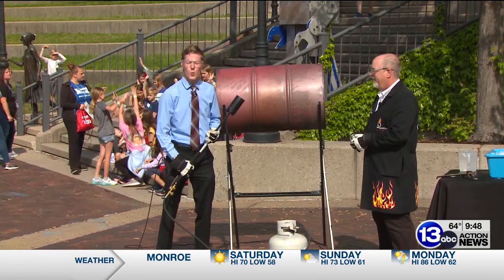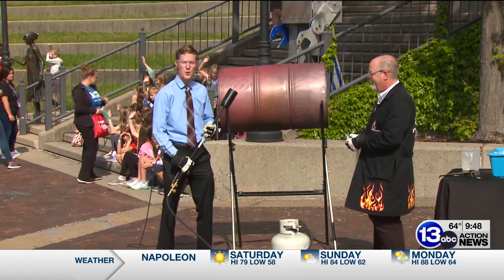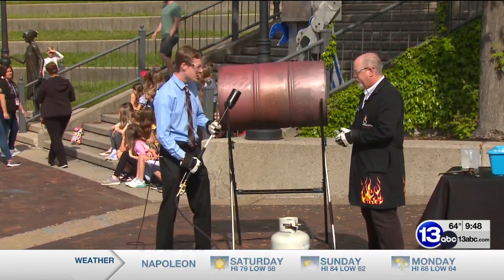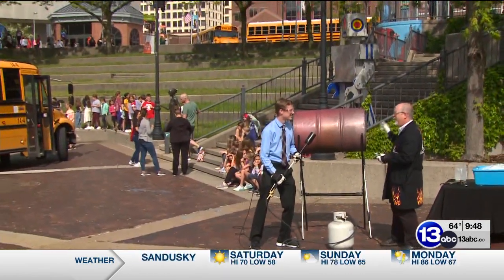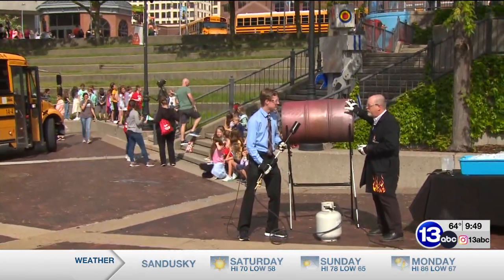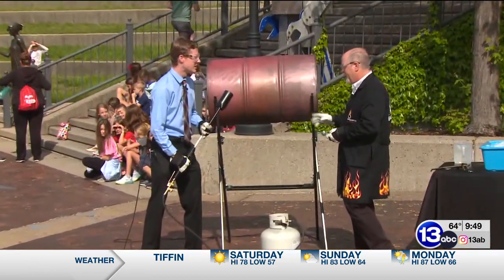You ever get the feeling that somebody's giving you way too much power? We're outside here at Imagination Station once again for Imagine It, joined by chief scientist Carl Nelson. First, I think we want to acknowledge some folks over here — it's Monroe Road Elementary behind us. We've got a ton of school groups coming in today and they may be able to see us actually crush this drum using just air pressure. They have no idea what they're in for.